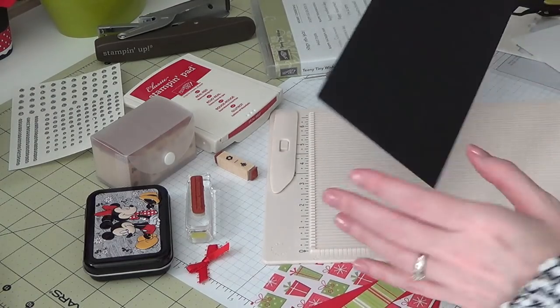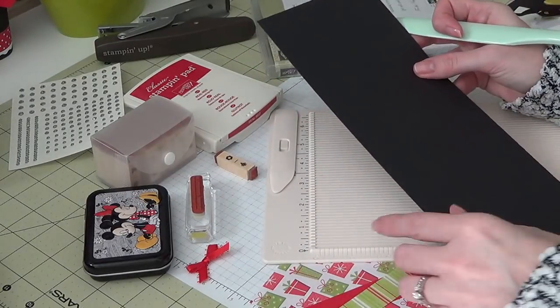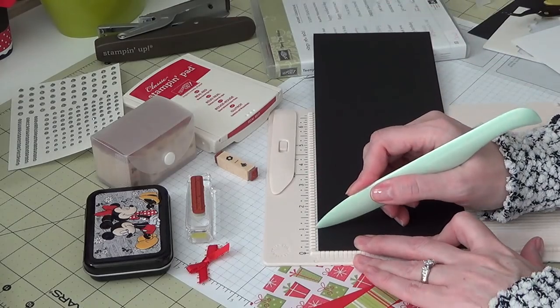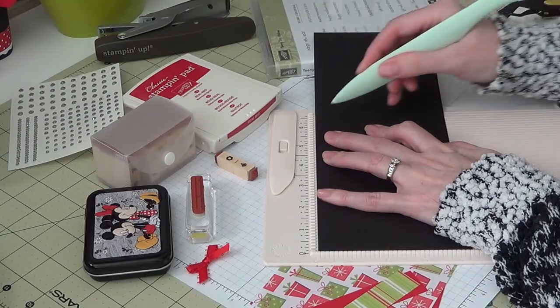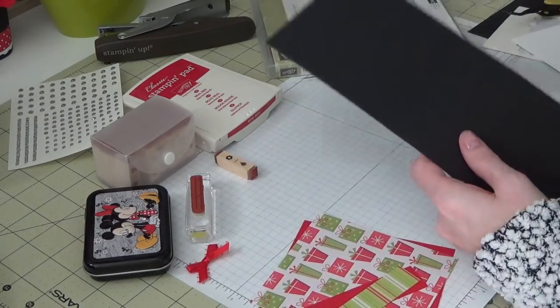Let's go ahead and make this card. Your cardstock base is going to be 4¼ by 11. On your 11-inch side, you're going to score at 1, then you're going to score at 6⅜ and 6½. And that's our scoring.